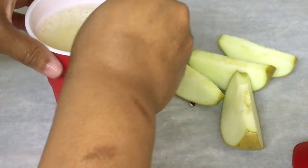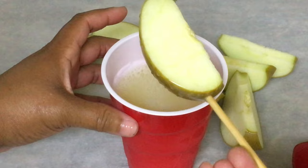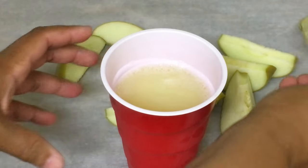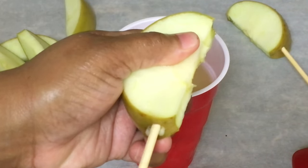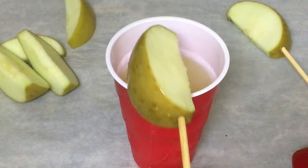Insert the wooden stick in your apple and dip in your lemon juice. Place the sliced apple on your parchment paper. Repeat the process until you have dipped each and every one of your sliced apples inside the lemon juice.